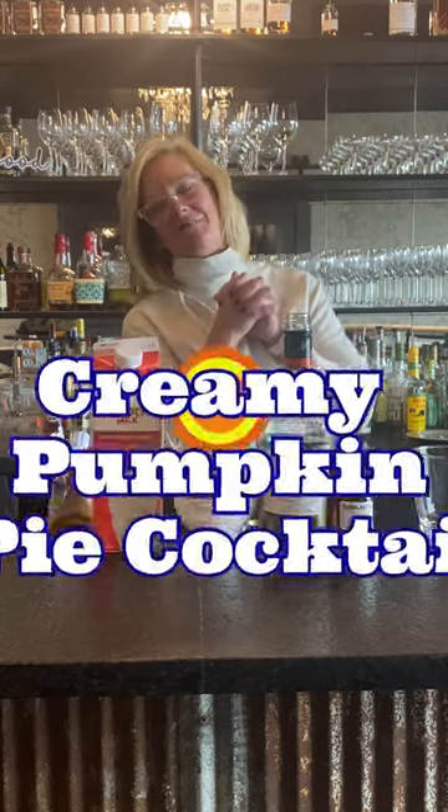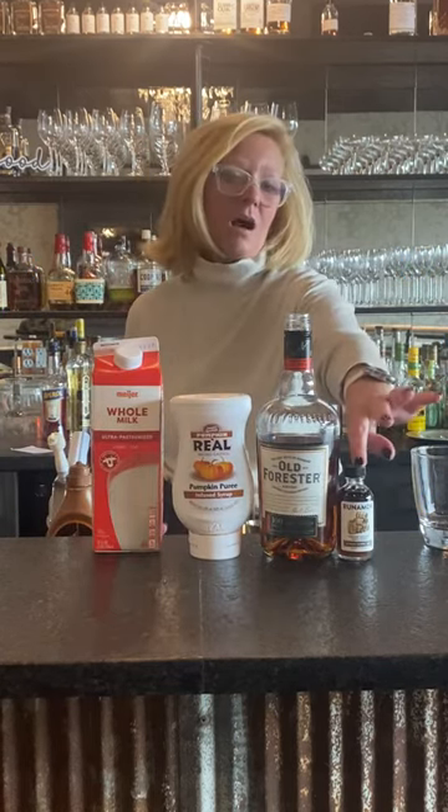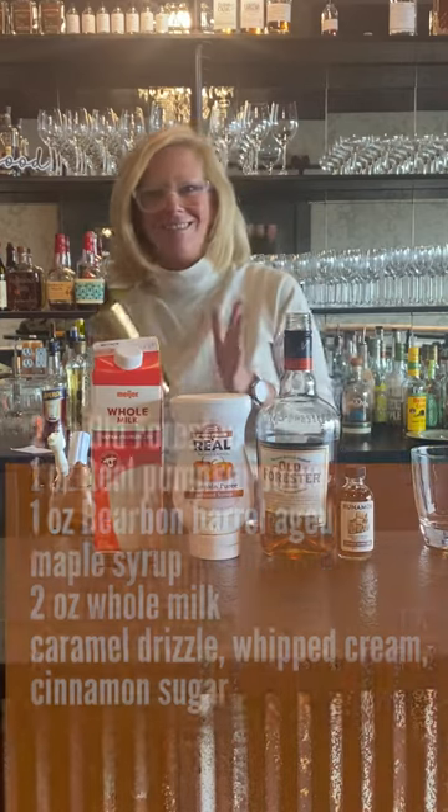Hi everyone, I'm Cocktail Christy. I'm here to make a cocktail I'm calling the Creamy Pumpkin Pie. I'm going to use Old Forrester Bourbon, real pumpkin puree, Runamuck maple syrup that's been aged in bourbon barrels, and a little bit of whole milk. So get your mixing tins ready.